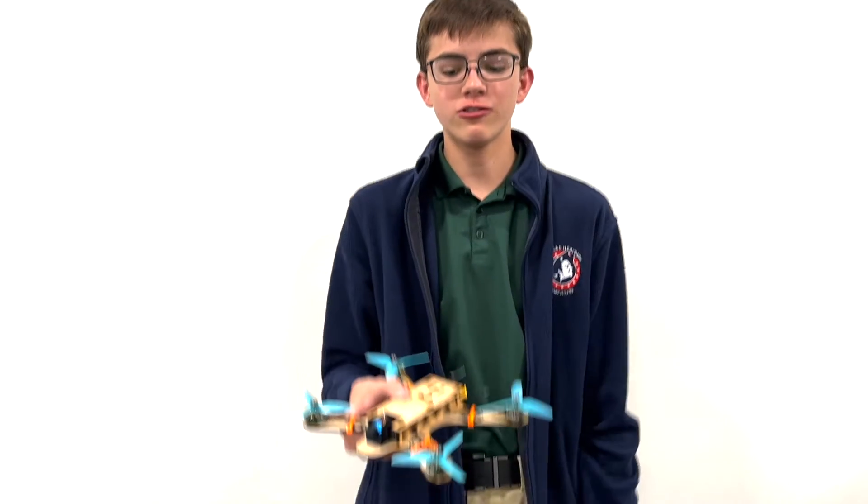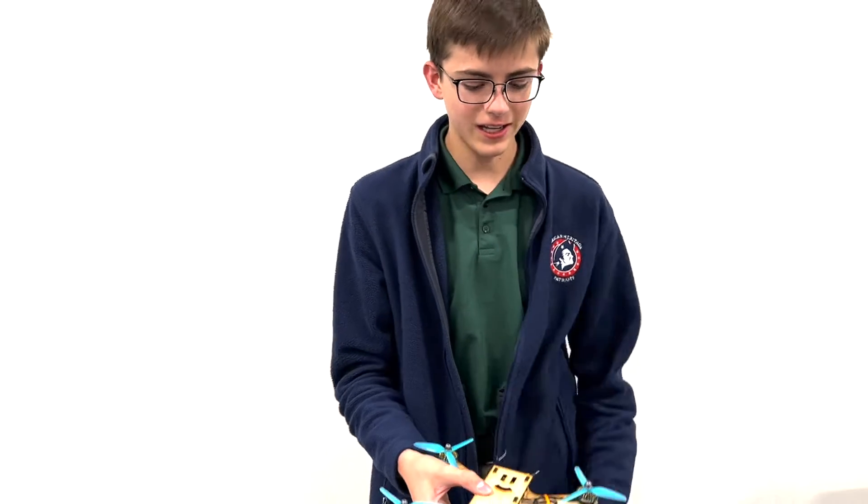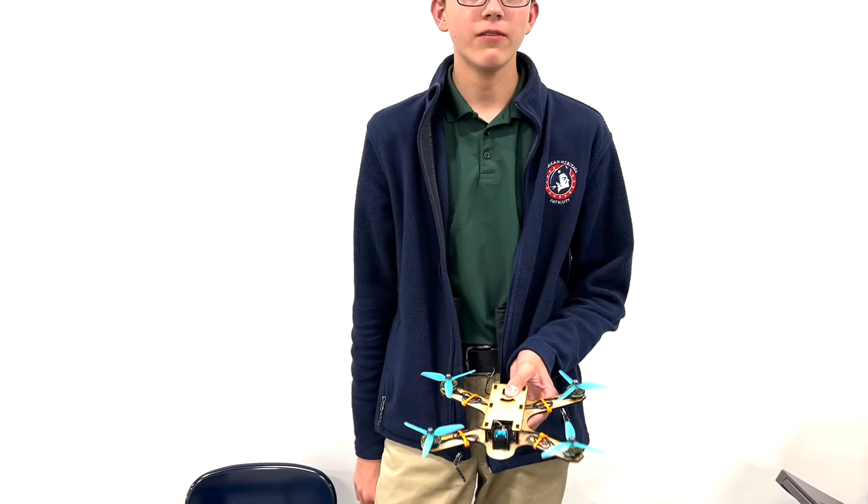I'm Gideon Vargas. I worked with Gabe Cannon. Our project was a first-person view drone right here. We designed the frame, we cut it out of wood, then we also designed the camera holder, and then we bought all the other pieces and soldered them together.